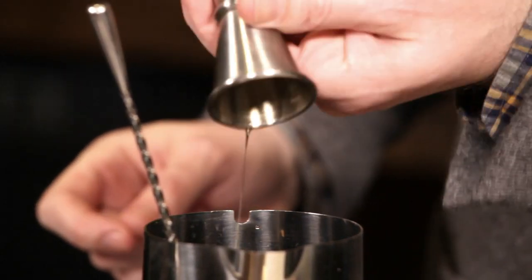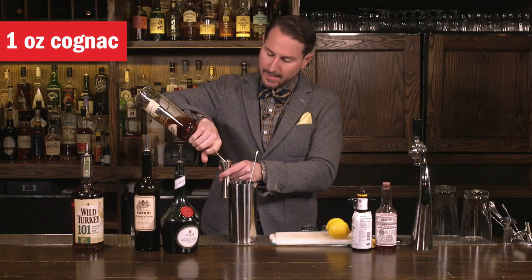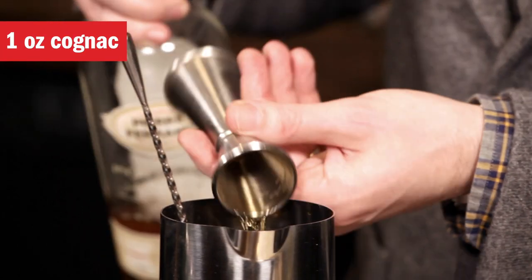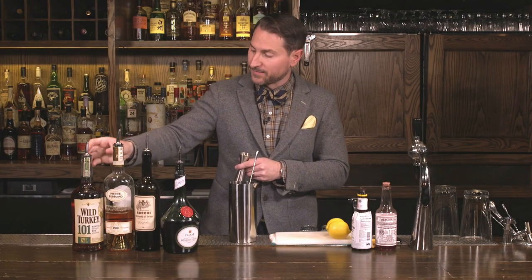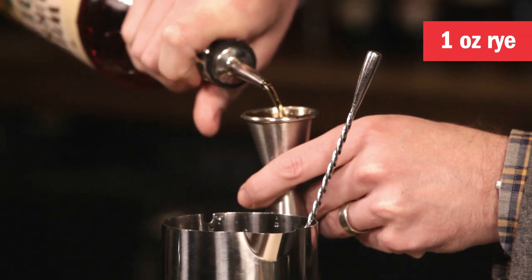The drink simply doesn't work without it. One ounce of sweet vermouth, a nice big cognac — we're using a slightly overproof bottling from Pierre Ferrand — and then an equally big, assertive rye whiskey.